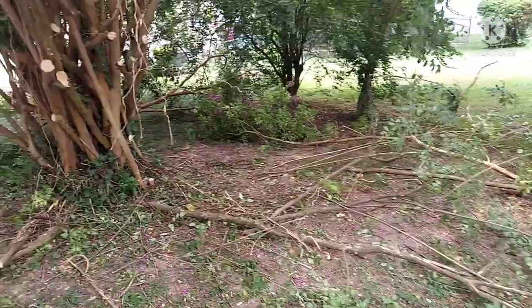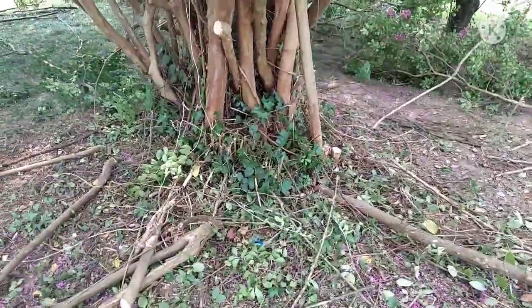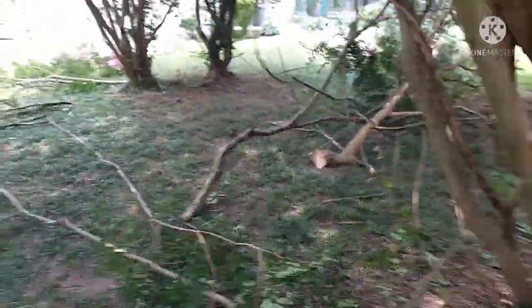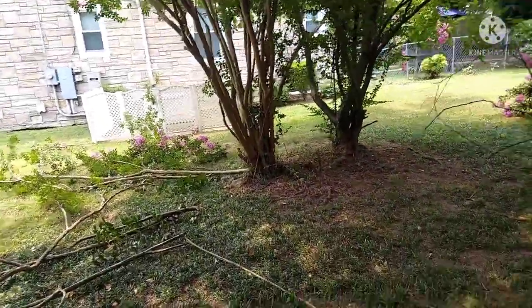I think that's all the trimming I'm going to do on these trees. The main thing to clean this up is I'm going to have to clean up this bottom area — get rid of some of these vines and stuff. That'll make it look good. That one didn't have too much trimming to do, just a couple of branches.